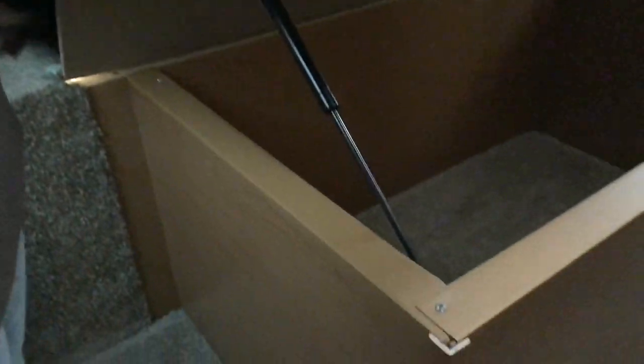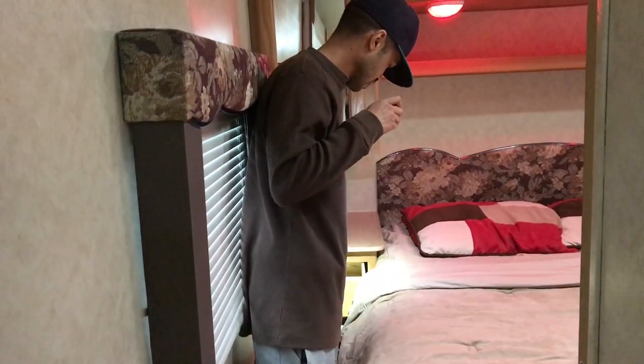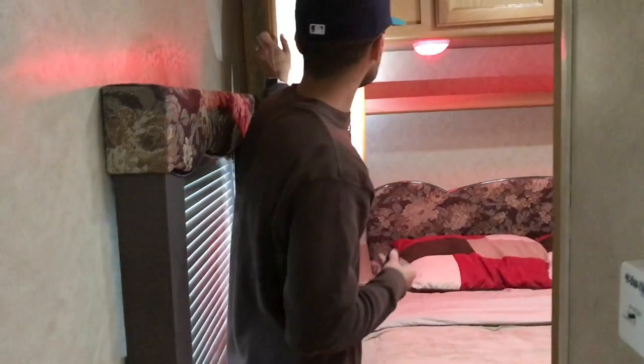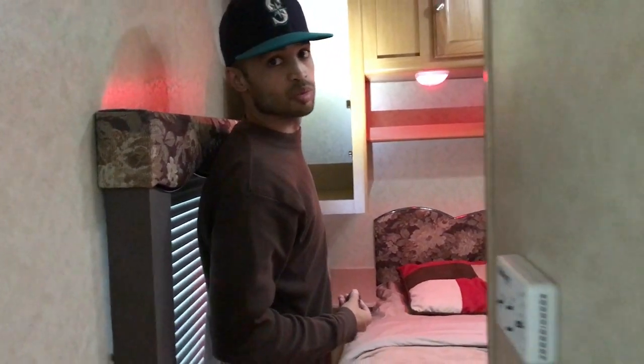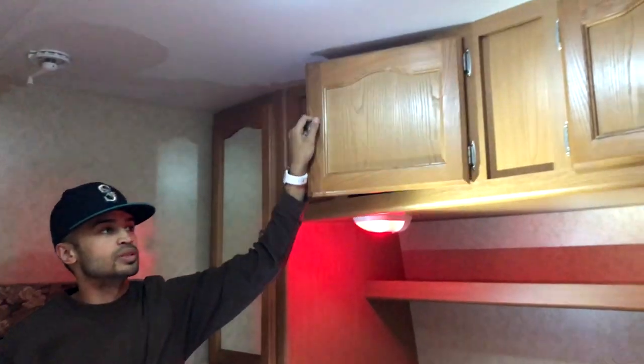Over here is the master bedroom. This flips up for added storage space down there. You've got your nightstand over here with plenty of storage. You can hang your clothes up in there as well. Storage space over here too — plenty of storage space.